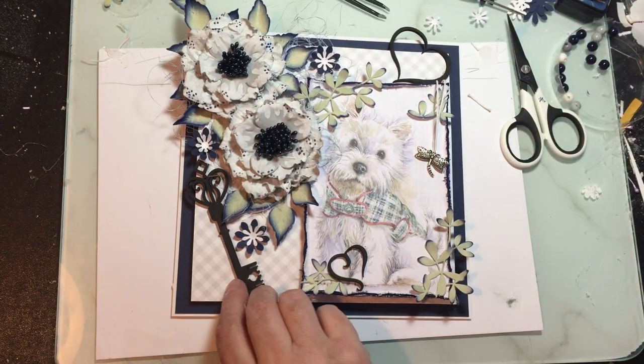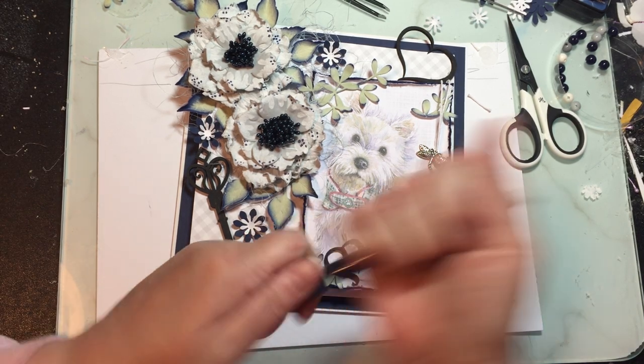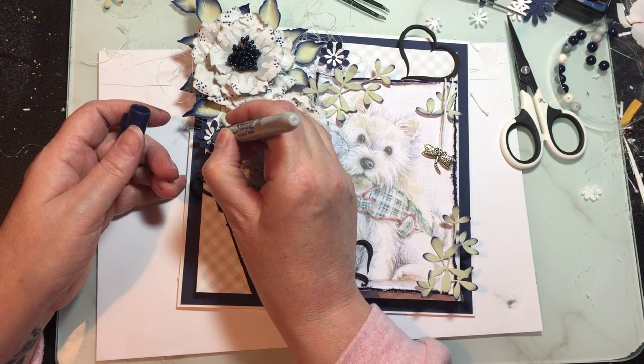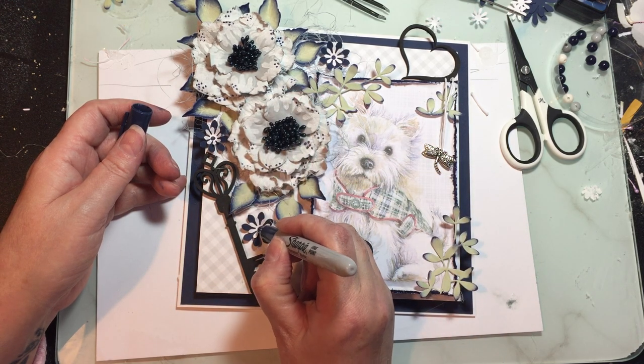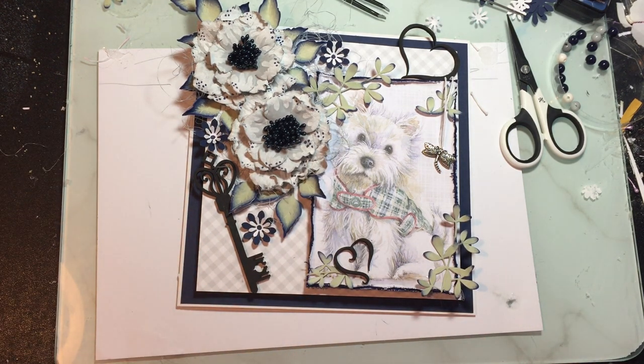Right then, I think that's enough flowers. Let's put the blue middles in now. Let me find my navy blue pen - talk about organised, I've got it out already. Here we go, just a marker pen, navy blue. Then draw your little circle in like that. Look at that, doesn't that look nice!